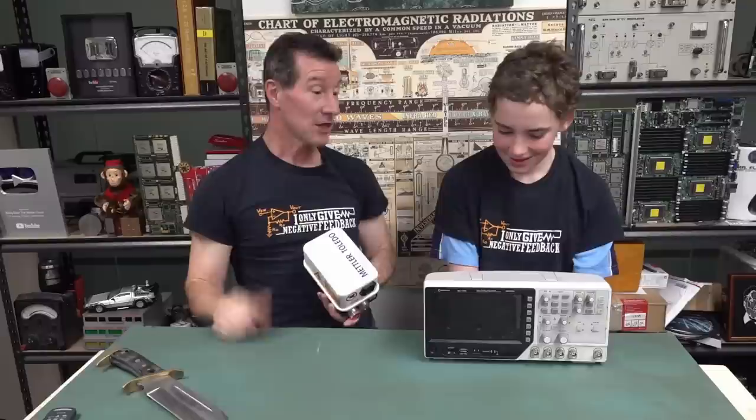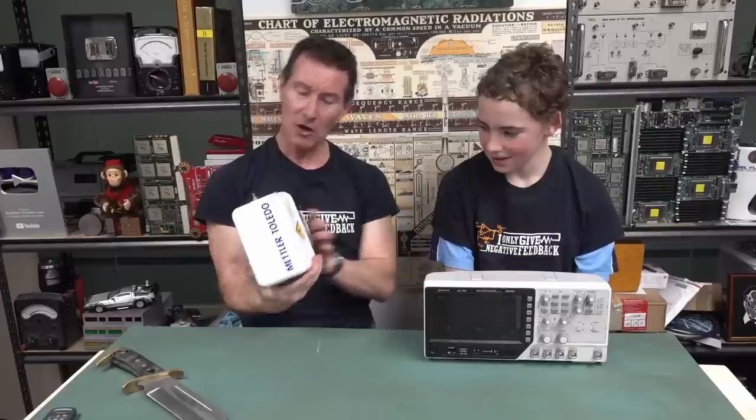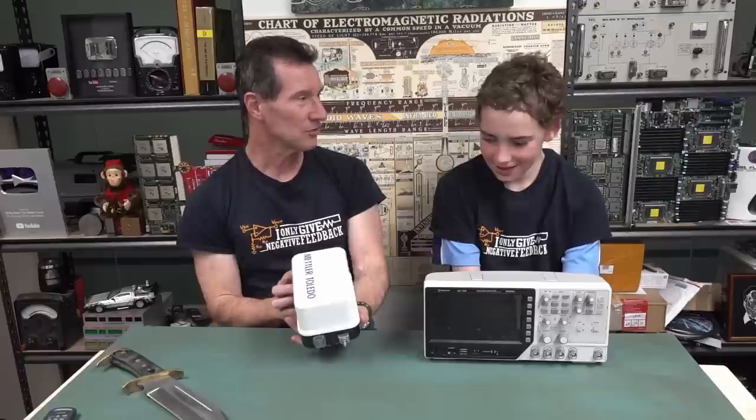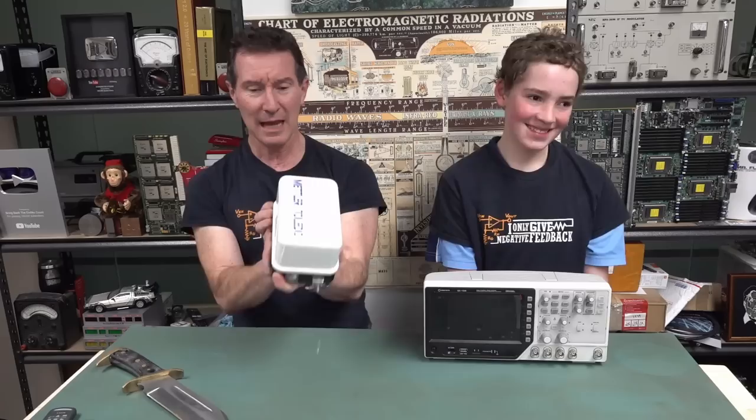Enjoy the scope - it comes with some probes as well. He's dropping this off - where did he get it? From his dad's lab. His dad is an industrial chemist. This is the EV blog. It's quite hefty - a Mettler Toledo, made by Warg. It's got two big high voltage outputs, rated at 6.7 kilovolts at 5 milliamps. It's European so it uses a comma instead of a decimal point.